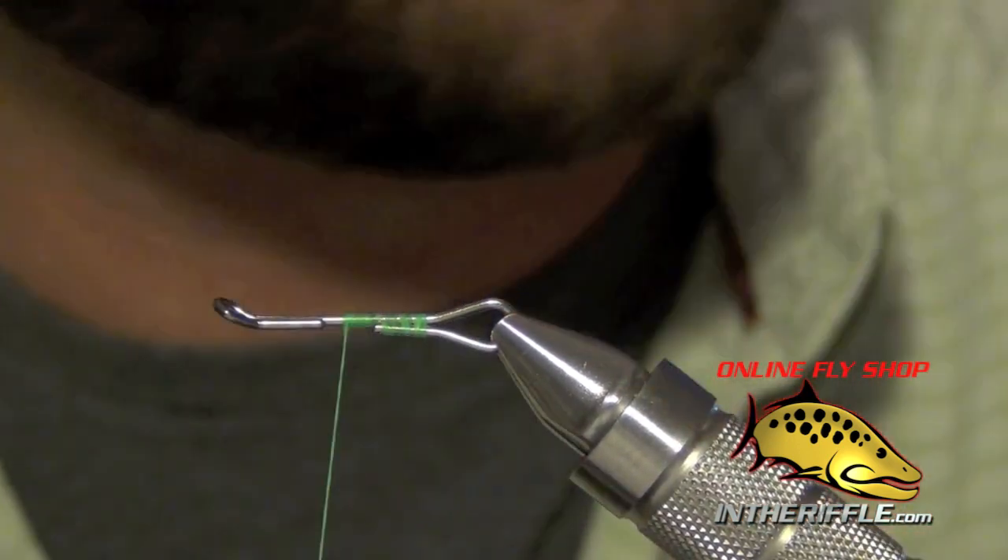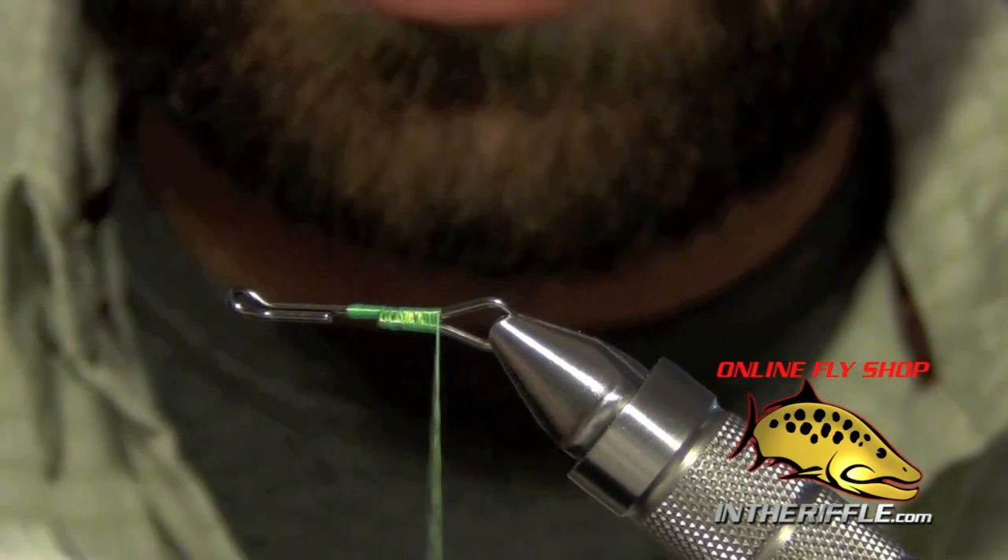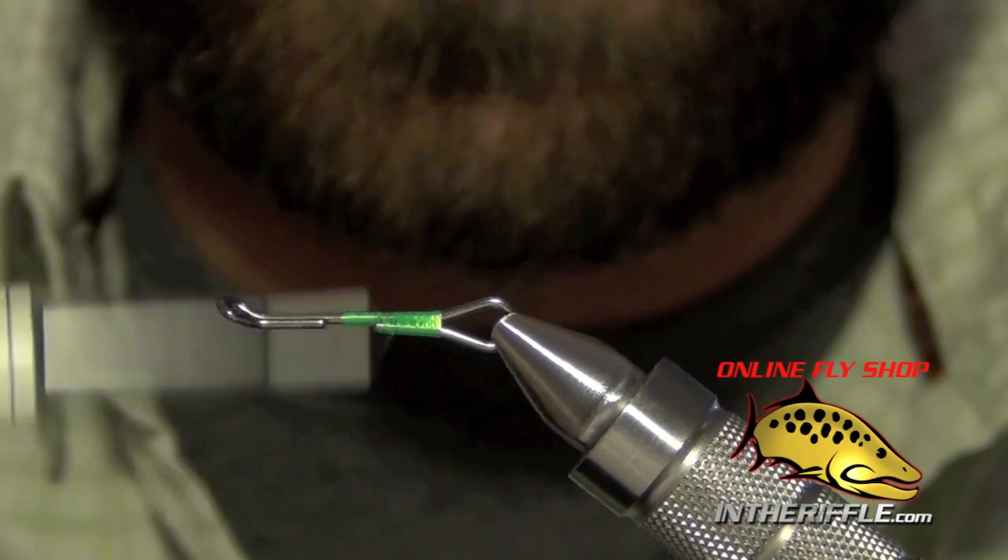First thing we're going to do is start with a 20mm shank. All we're going to do is just close the rear loop here.